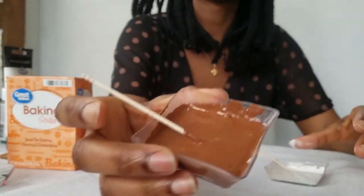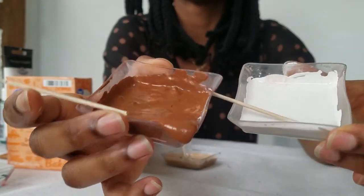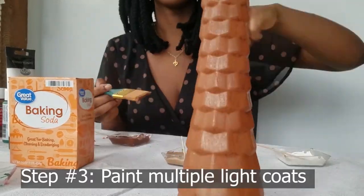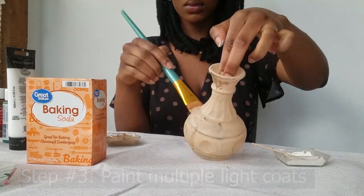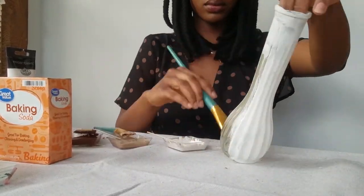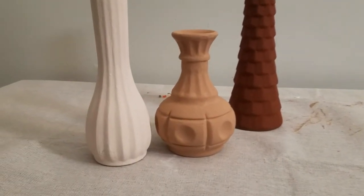You want a clumpy texture instead of the paint's usual smoothness. Now we paint — be sure to apply multiple light coats instead of thick ones. After about four coats of paint, this is how your new vases should look.